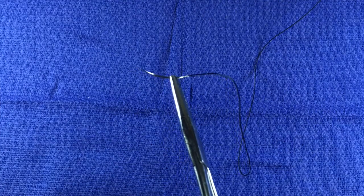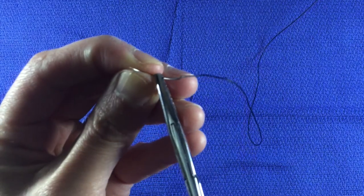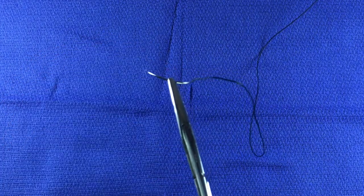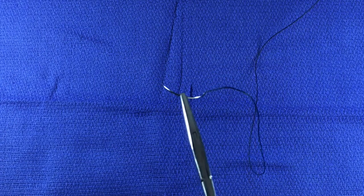Sometimes, you may be instructed to choke up on the needle. That just means to grasp the needle closer to the tip. This is particularly useful if you need to take a small bite and travel only a short distance.